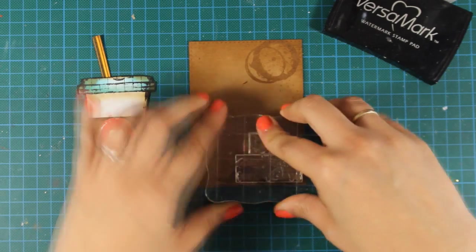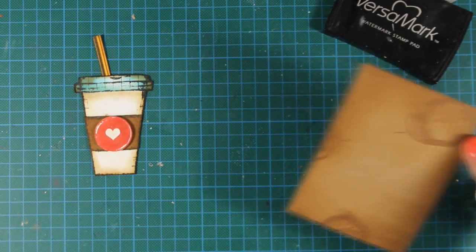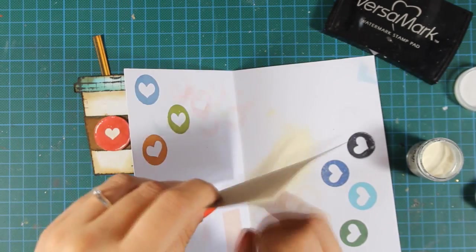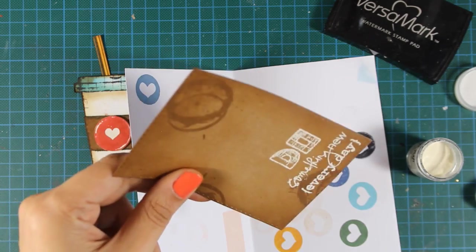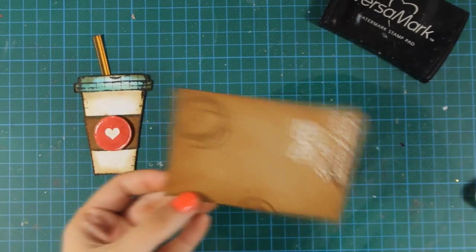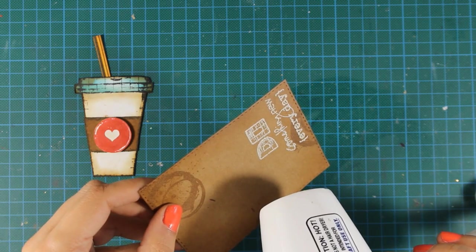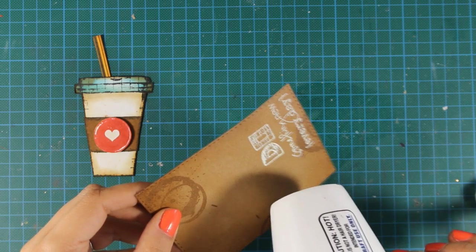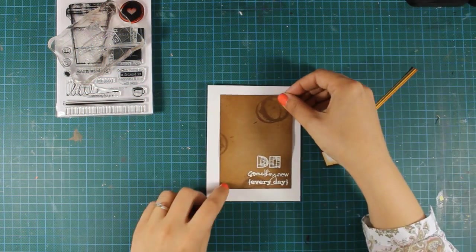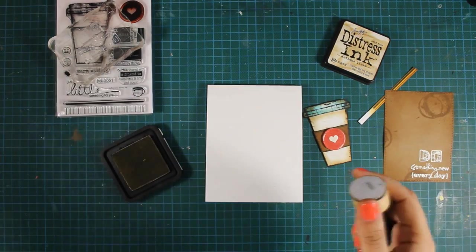When stamping on cardstock you have previously inked with distress ink, always make sure that your ink is dry because the embossing powder is going to stick all over. Just a reminder that you can find a full list of all the supplies I'm using below the video on my YouTube channel as well as on my blog. Don't forget there is a giveaway — for a chance to win one of these stamp sets make sure to visit my blog and enter your details.